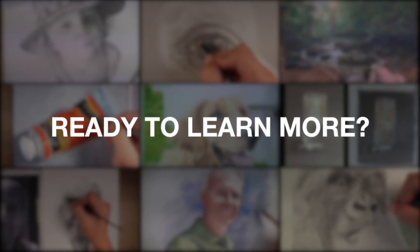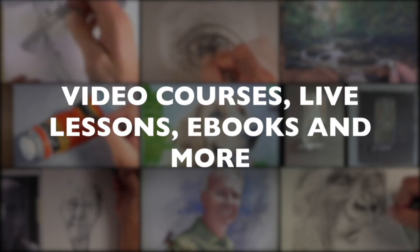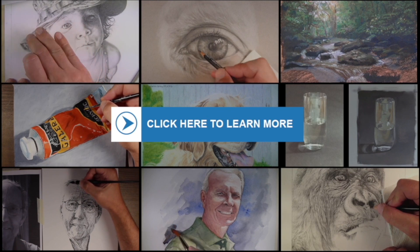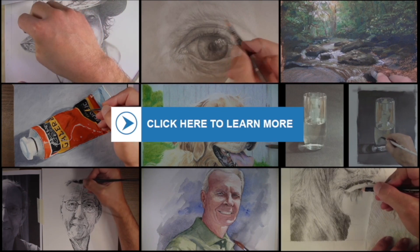If you enjoyed this video then subscribe to the channel. If you're ready to learn even more about drawing and painting, check out our comprehensive membership program which includes video courses, weekly live lessons, ebooks, lesson plans for teachers, and much more. To learn more just click on the button in the center of your screen or the card in the upper right hand corner. Thank you so much for watching.